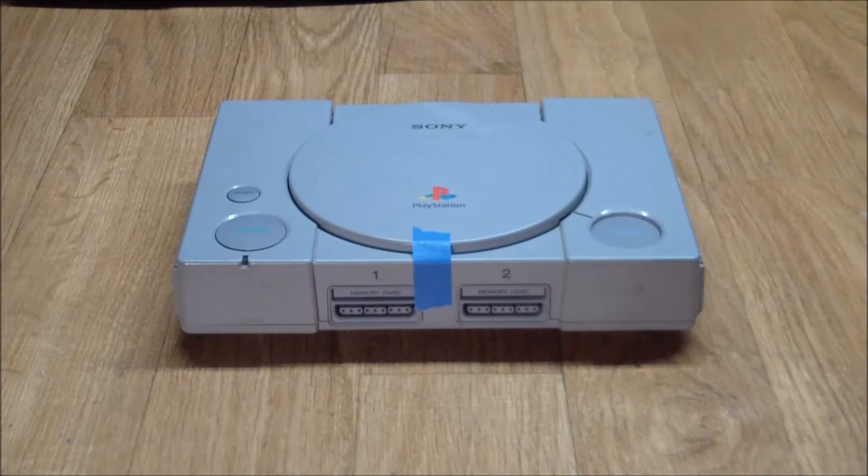Greetings! This is Artie from Artifact Electronics. In this episode we'll be having a look at a Sony PlayStation 1 which I recently acquired.